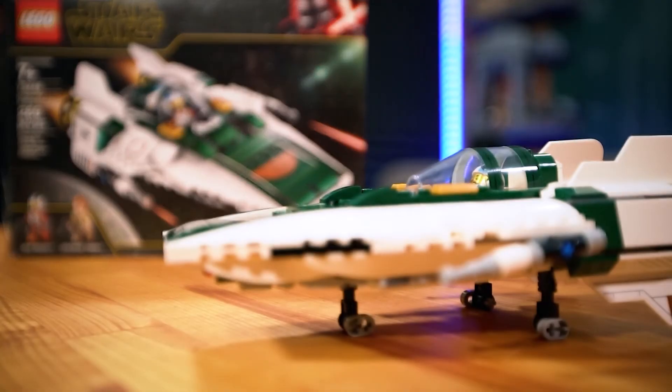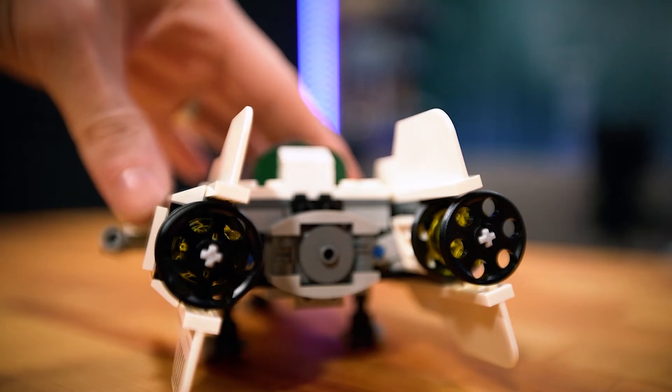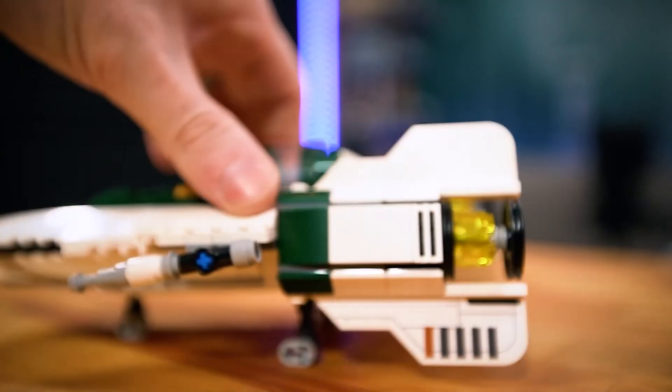The detail on this thing is really cool. As far as the build quality, the engines are a little flimsy. Due to the engines not being super secure, we'll give it about a seven on that.